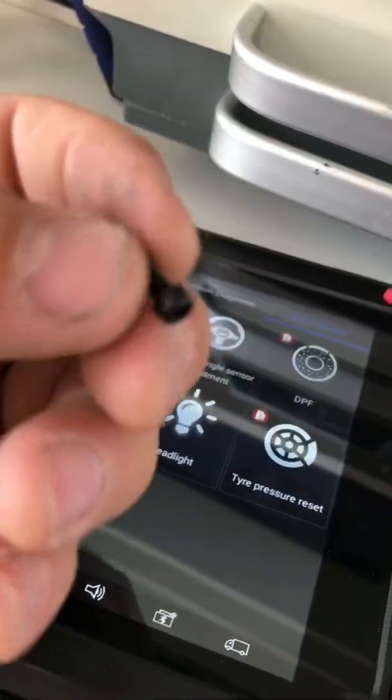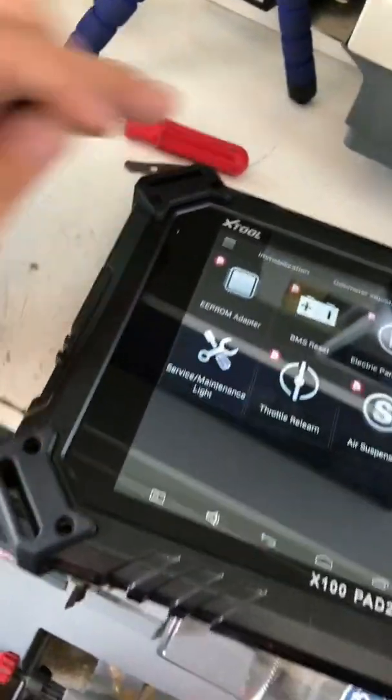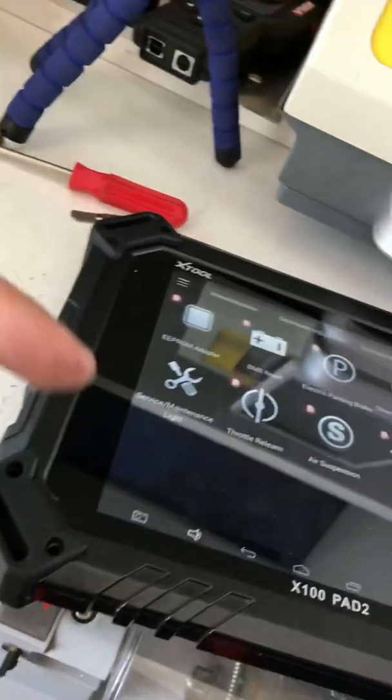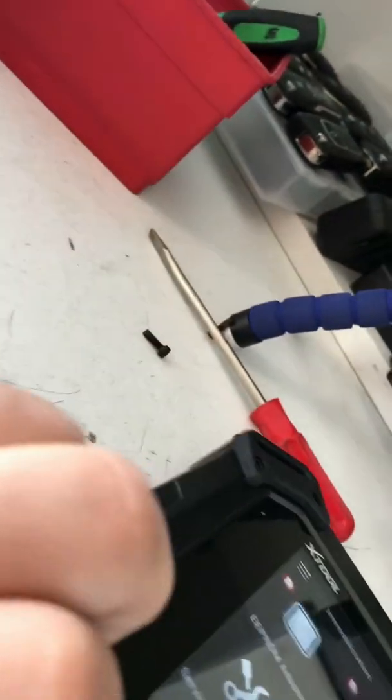So you have these little screws — this is an L tool. There's one, two, three, four, five, six, seven, eight. There are sixteen total: eight in the front and eight in the back, two on each side. Go ahead and take these little clips off right here.